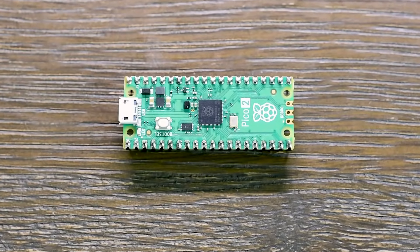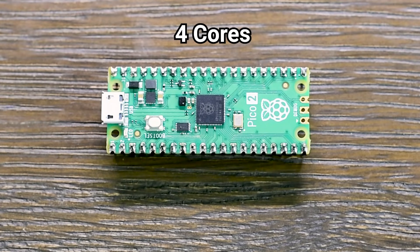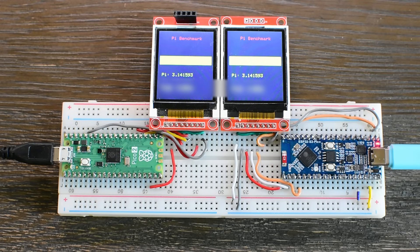The Raspberry Pi Pico 2 doesn't just promise more power — it brings four cores to the table, with two ARM and two RISC-V cores. But how does it compare to the ESP32-S3, a board that runs at 240 MHz and includes a dual-core processor with a hardware FPU? I ran the same benchmark on both boards: same code, same screen, same power supply. The results were surprising and reveal a lot about how these two chips really perform.